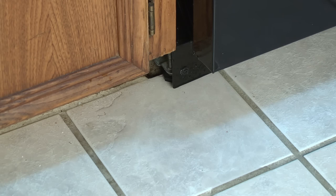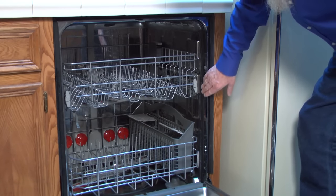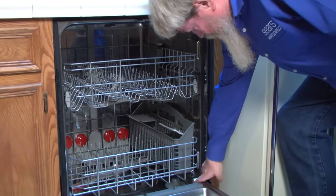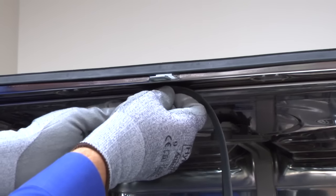If you see water leaking from the door, open the door and check the gasket, also called the door seal. If you see tears or pieces of the door seal missing, replace it. Here's a video that shows you how.